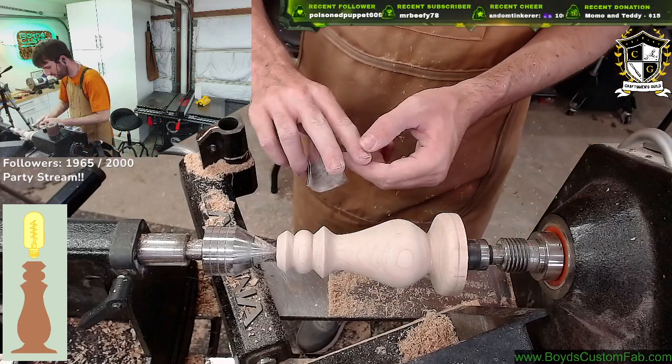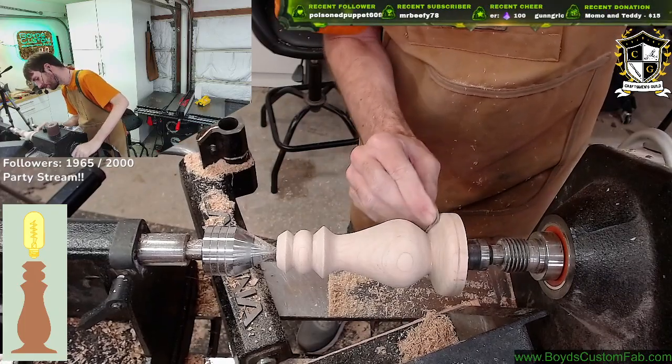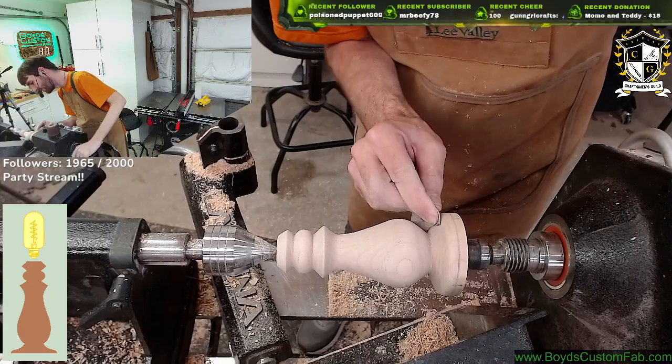I smashed my finger today. I'm surprised it hasn't turned purple, but hitting it on the side right here doesn't... reminds me that it's a little bruised at least.